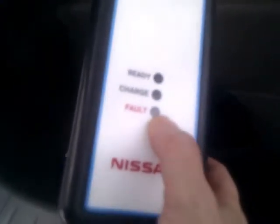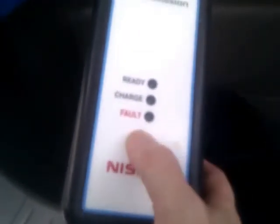This is your charging kit. This end connects into the car, and this end goes into your charging post. This particular one has a box on it which will show you that the car is charging, that it's ready, or if there's a fault with the power supply or the unit itself, it will light up.